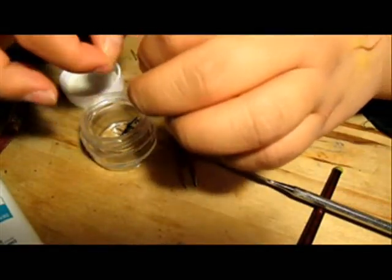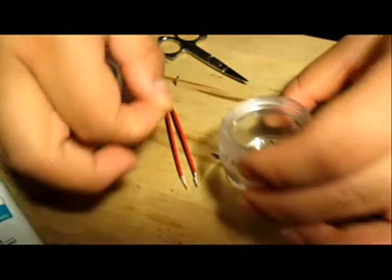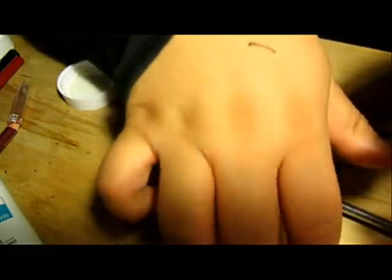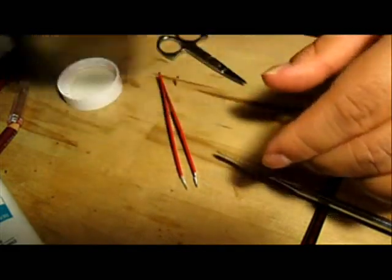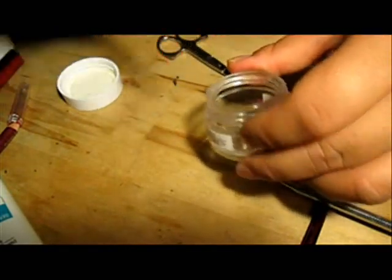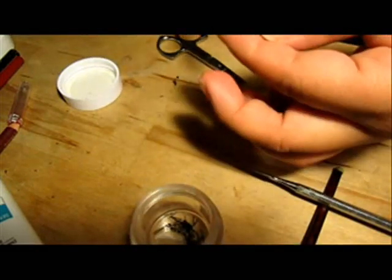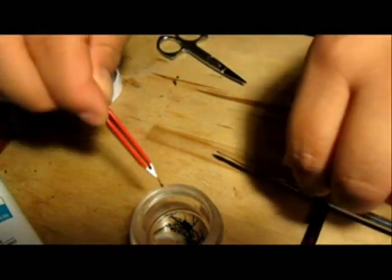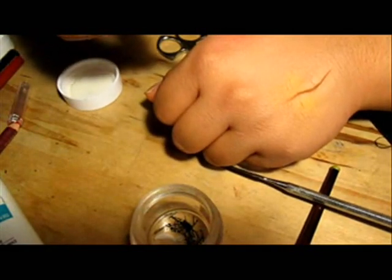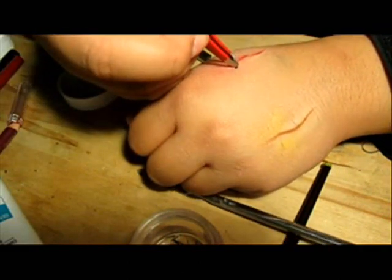So now for the stitches. I prepared some fake stitches with black thread — what I did is just tie a whole bunch of knots, just like that, and I made quite a few of them. I'm going to be handling them with tweezers because it's much easier that way. I'll take a stitch, dip it into some adhesive, and then apply it onto the wound. Just press it down into the wax so it looks like it's actually sewn in.